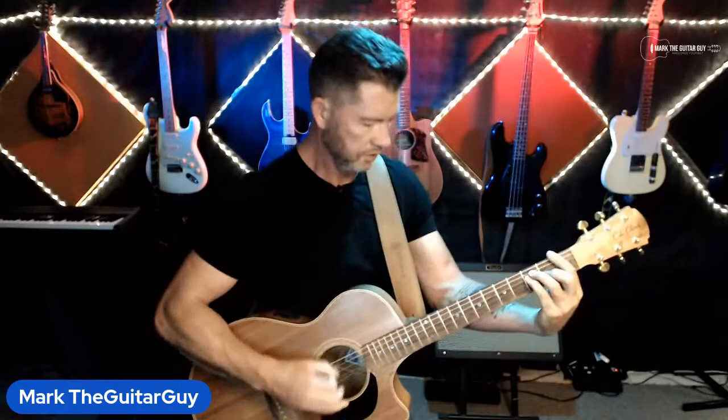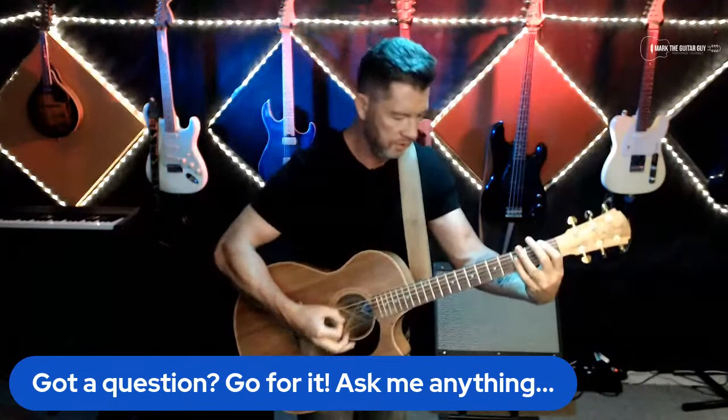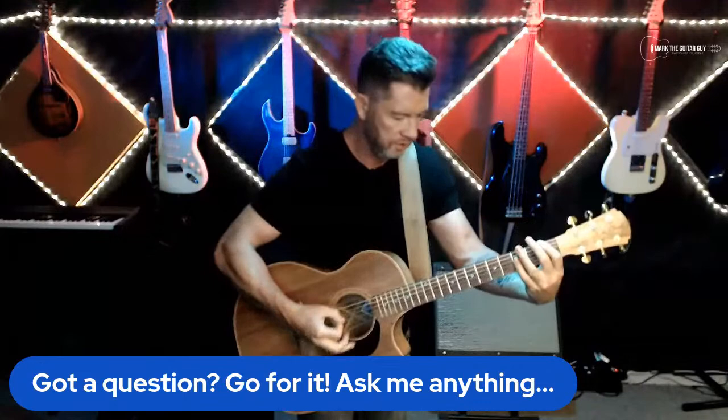Let's make something up in a G minor key — that'll be a bit different. Let me just play a groove for a bit and you can start sending questions as we go. I love this groove.